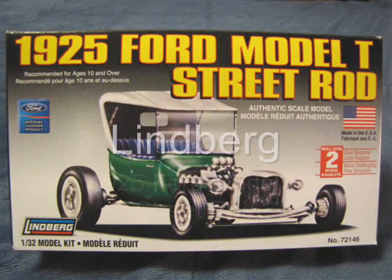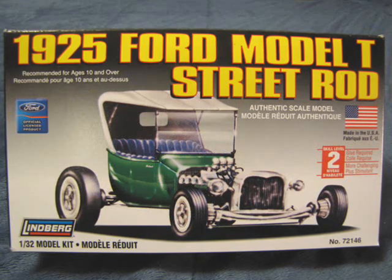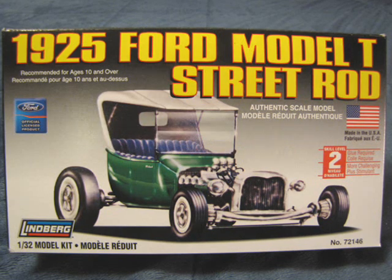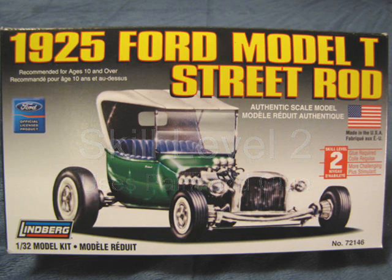Today I will review Lindbergh's 1925 Ford Model T Street Rod in 1/32nd scale. This is kit number 72146. This model is a skill level 2 kit, which means that you will need paint and glue to put it together.